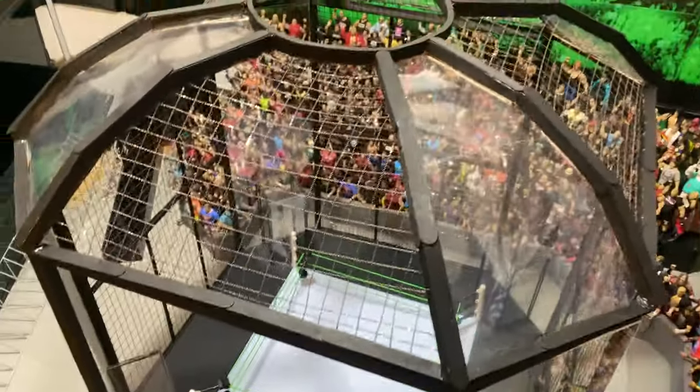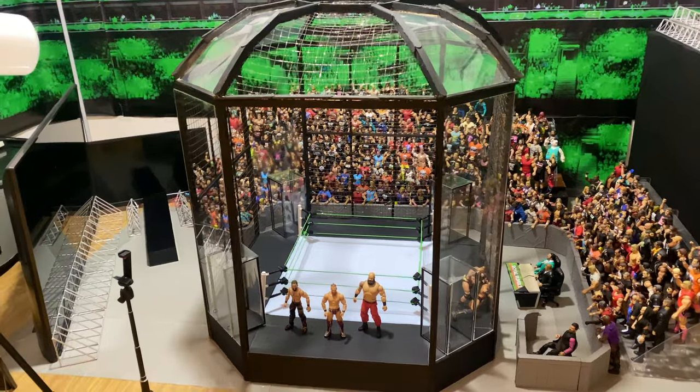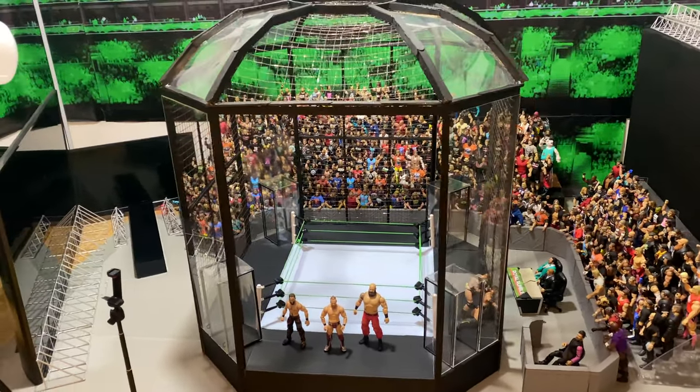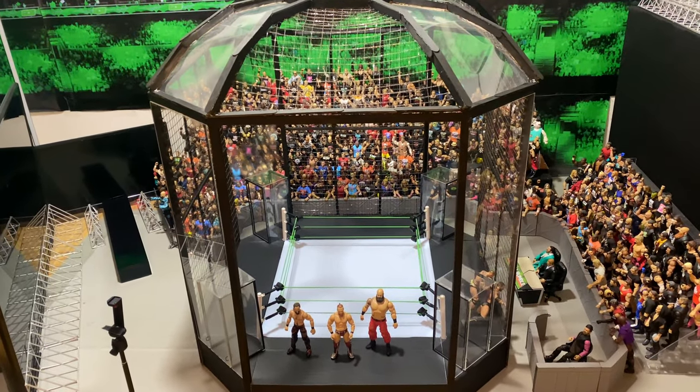That is about all I want to share as of now. You will see this whole thing in action at the GCW Elimination Chamber pay-per-view, fully lit up and everything, so that will be a lot of fun. Definitely subscribe so you don't miss out on that, and thank you for watching this quick little video today.